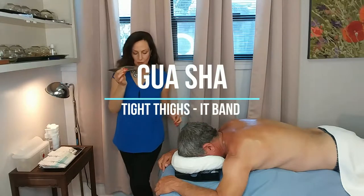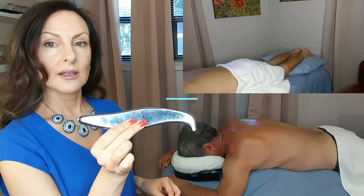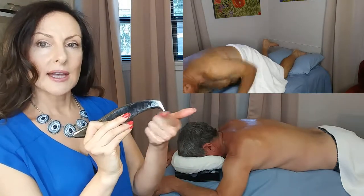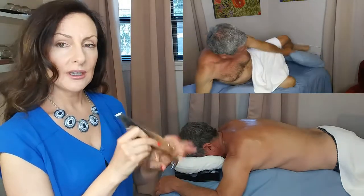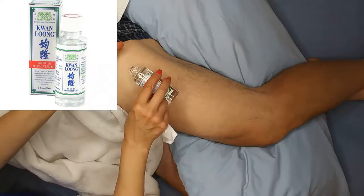This is the gua sha tool that I'll be using — you can take a closer look at it. It's got this edge to it; it helps break down fascia. We'll put down a bit of the Quan Loon pain relieving oil and begin.